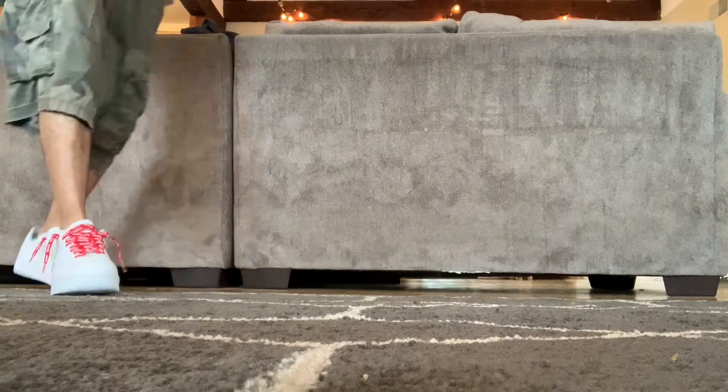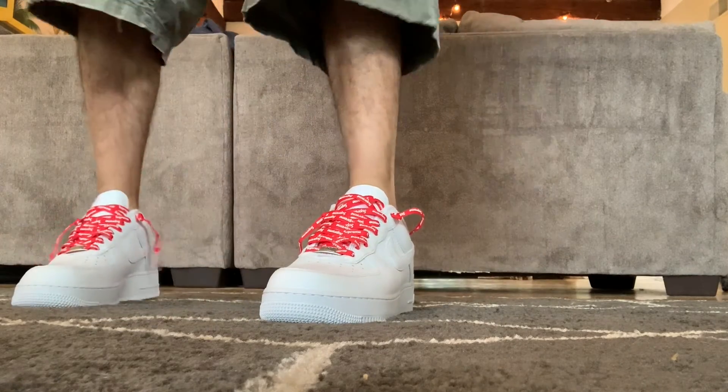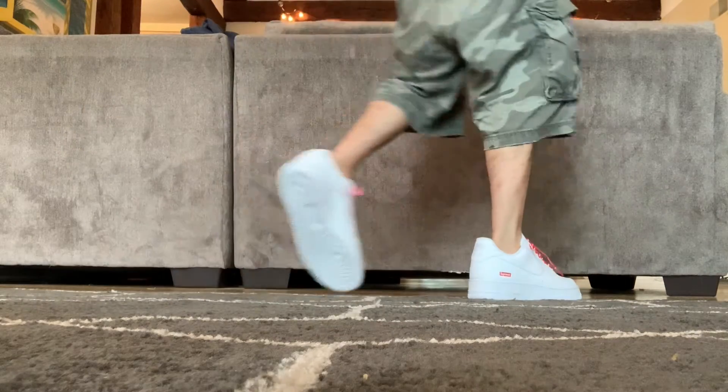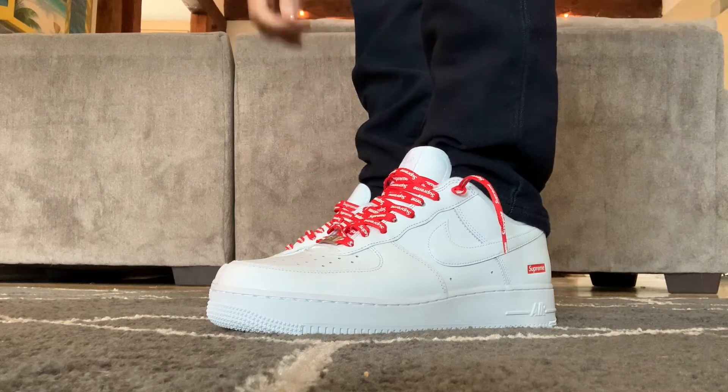For anyone who loves white-on-white Air Force Ones like I do, these are a fun pickup. It may sound corny, but those small added touches make them feel just a little more special than a standard pair. Or maybe I'm just tripping and they are whack — I don't know. All I know is I like them now.